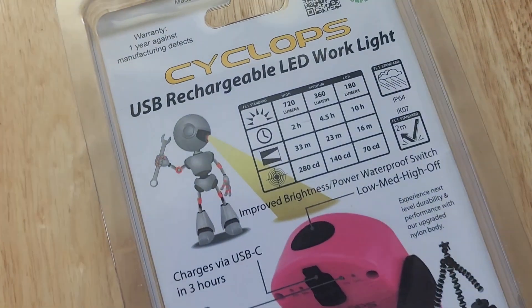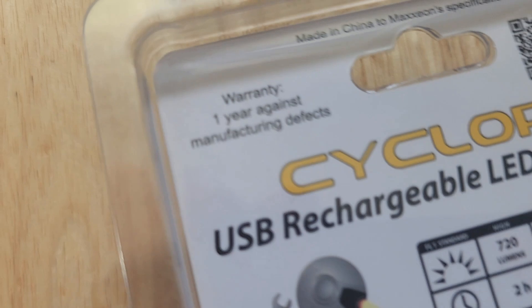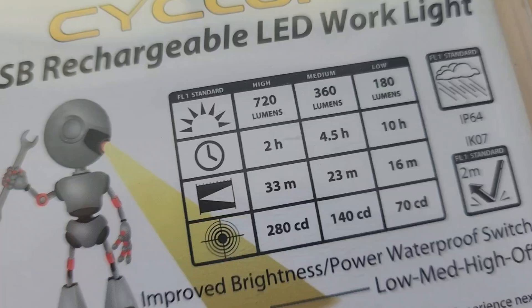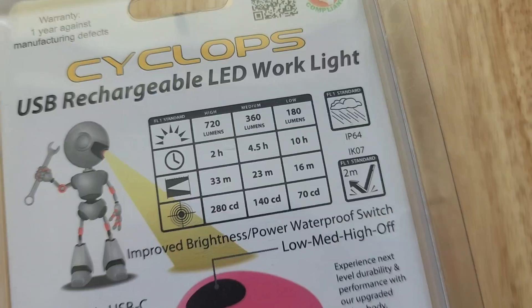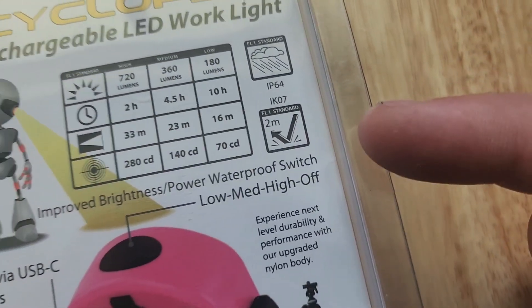How's it going everybody, Vermont Tool Company. We got the Cyclops USB rechargeable LED work light. It does come with a one year warranty against manufacturer defects. Moving on down, we do see 720 lumens on high, 360 for medium, and 180 for low. We do have an IP rating of 64 and a good drop test rating.